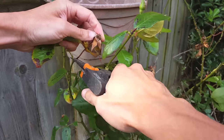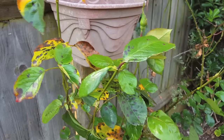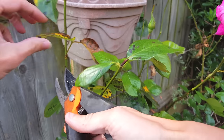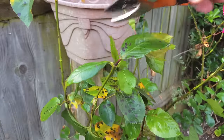Rose hips are basically the seed pod that the plant produces after flowering. If they did form properly you can harvest the rose hips and make tea, or harvest the seeds to grow for yourself — but rose seeds are extremely hard to germinate and I haven't had any success trying to do this at home.